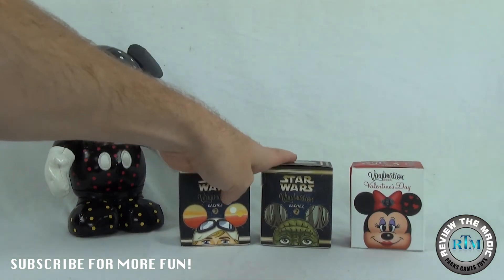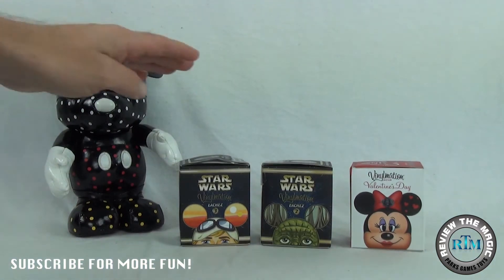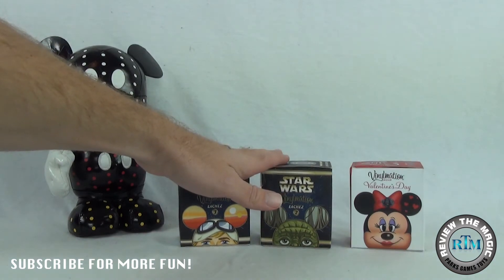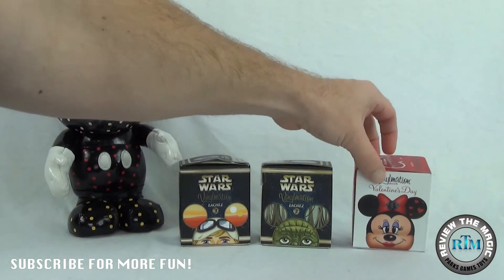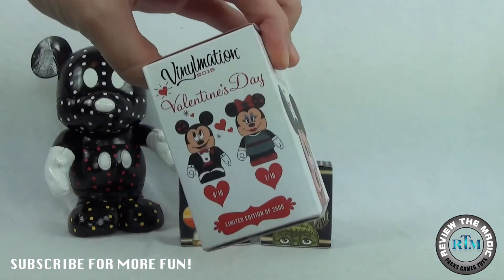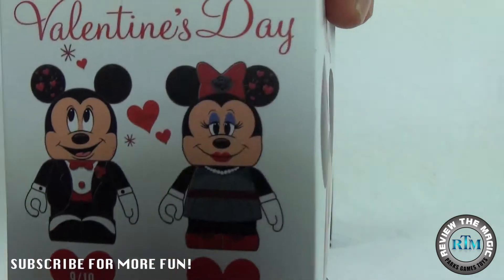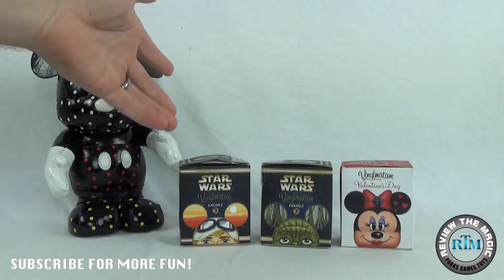Now these two are already open — we got these sent to us from one of our good friends. We were missing these two that are inside these two boxes. But just because they're already open and I know what's inside, you don't know what's inside yet, so we're going to open those for you guys. We're also going to open up another one of these 2015 Valentine's Day — I know Valentine's Day is past, but this one is unopened, so we don't know who's inside. Obviously we want the rare one — we want mini!